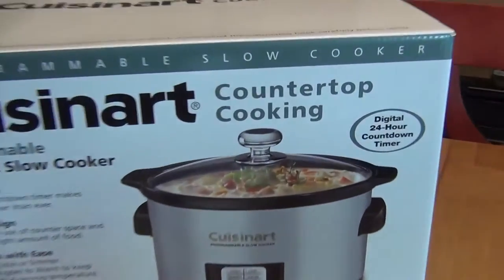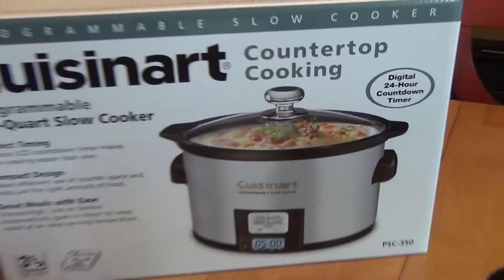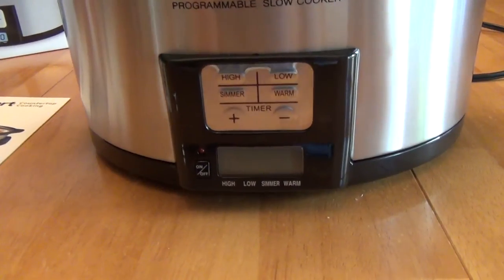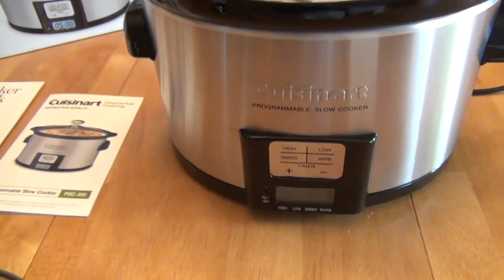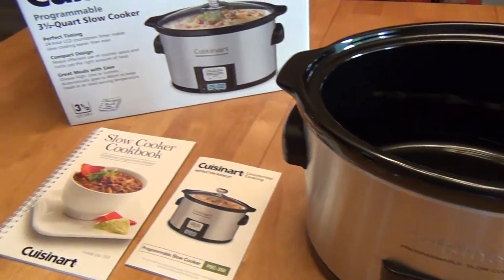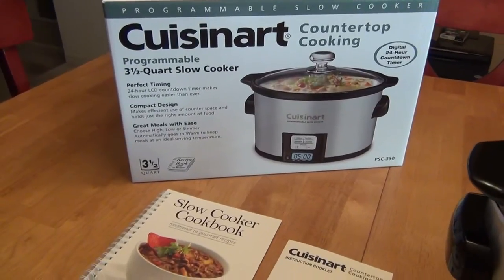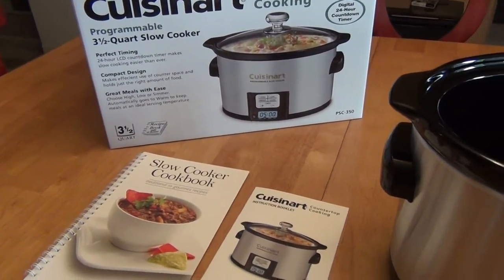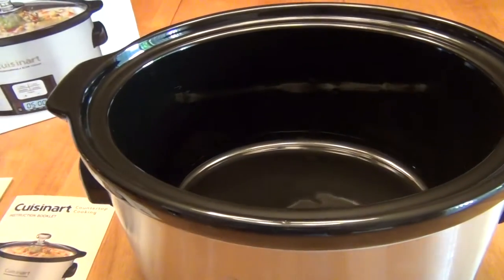This crockpot supports a 24-hour cooking timer, so you can actually cook something for 24 hours, and then it'll have an 8-hour warming period after it's done cooking. It doesn't have a delayed start, as a lot of crockpots don't — there are probably issues with non-refrigeration if you were to have a delayed start. But we thought this was great for us.